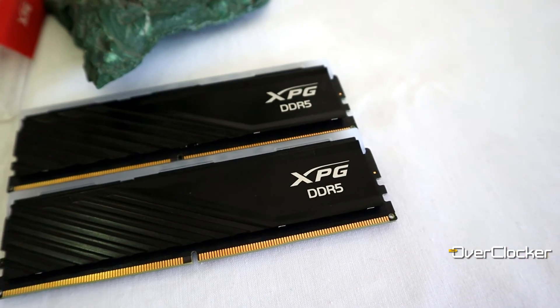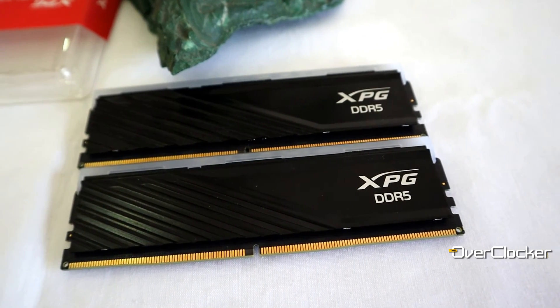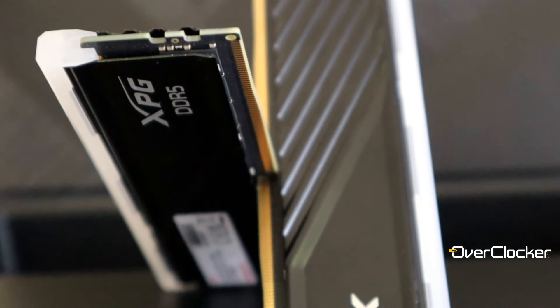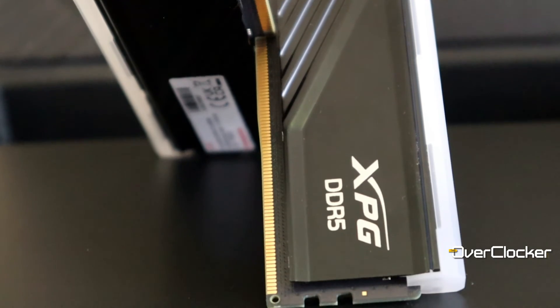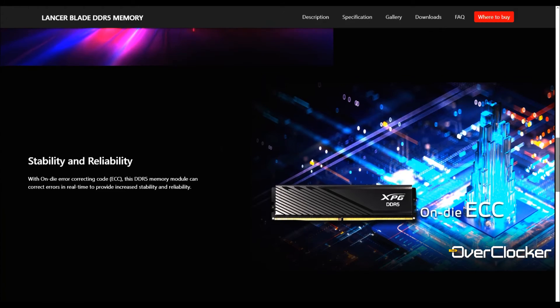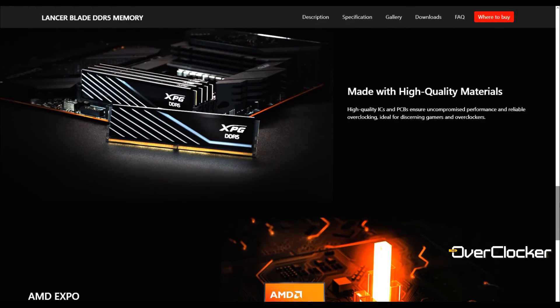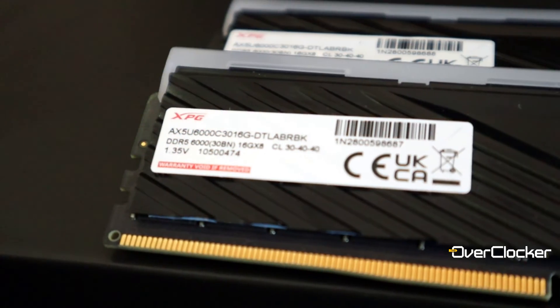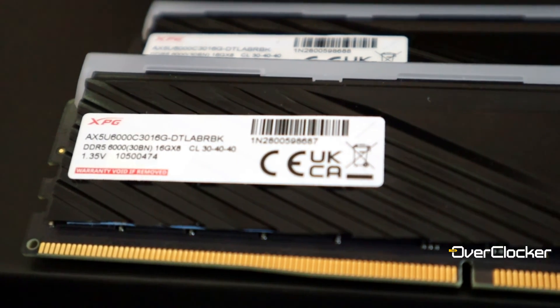The only thing I would have loved to see is the Blade series get its own line — right now what ties this Blade kit to the Lancer series is unclear. I wish I could confirm the price, but if you can get it for around 2200, or in the US for around 90 dollars, consider it. It may not be as good as the regular Lancer kit, but it's good enough — and DDR5 7200 is probably what most of us are going to need anyway.